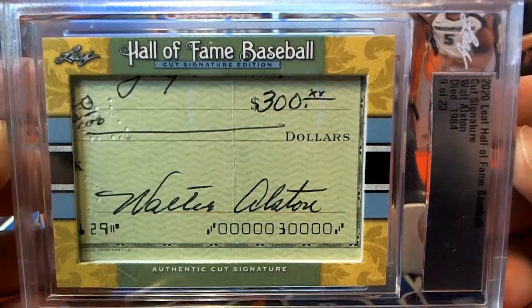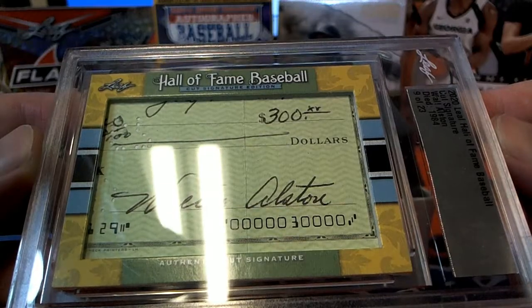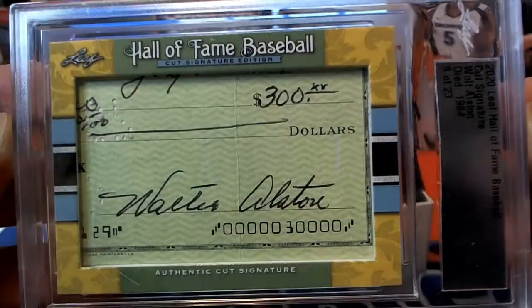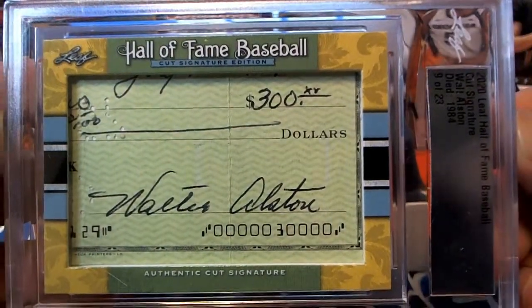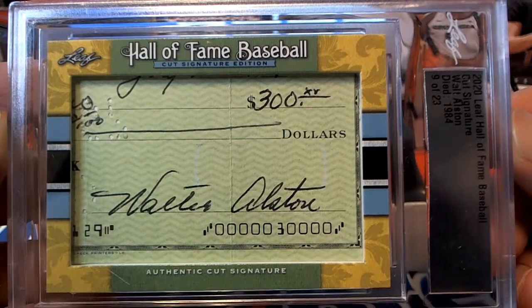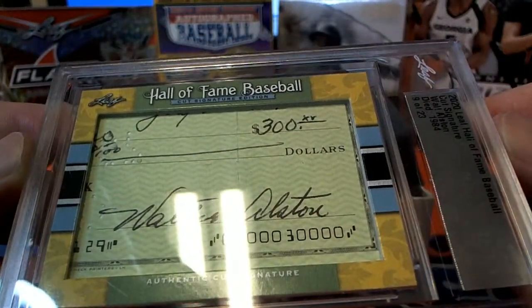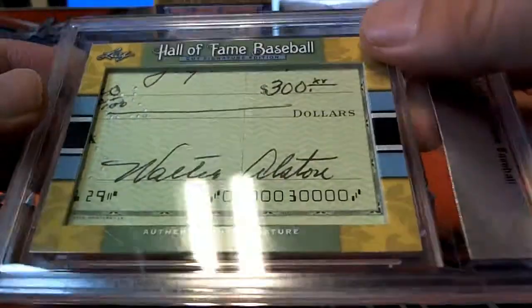These have been so great, because the checklist is good too. Walt Alston, right here. Cut signature, old school. Wow, hard to believe — huge! Nine of 23 in the set. Walter Alston cut signature. Nice. Just a beauty.